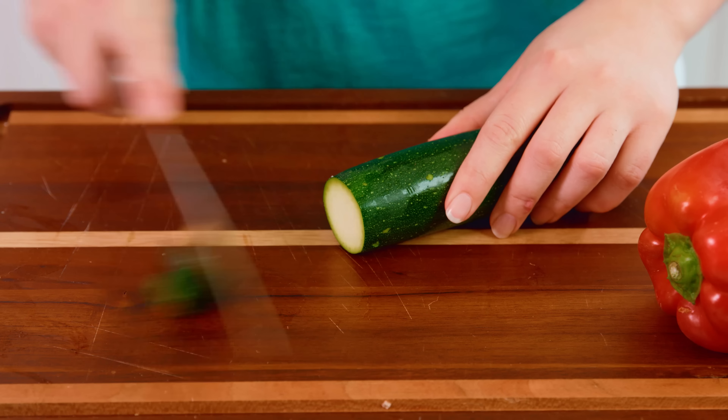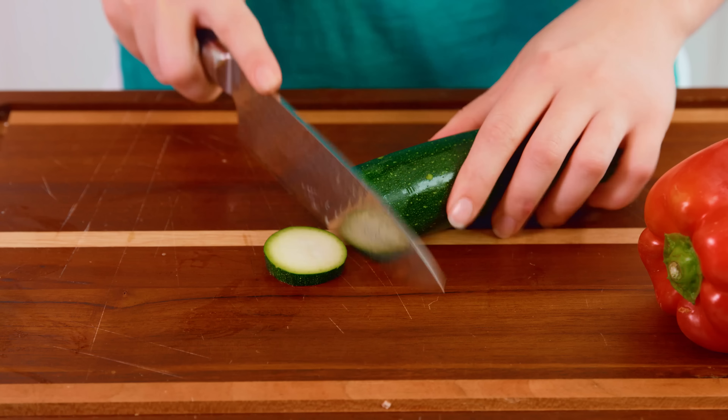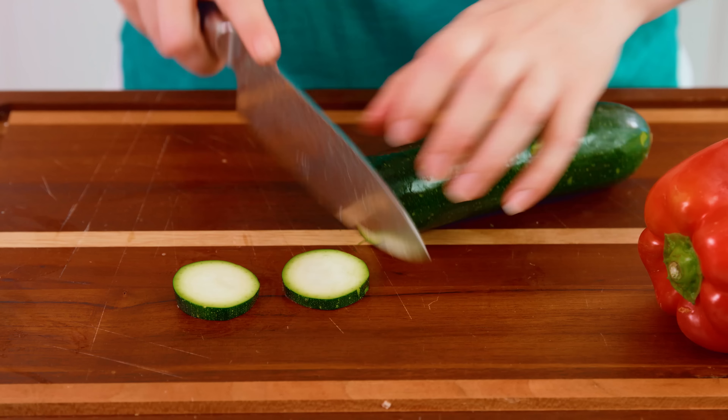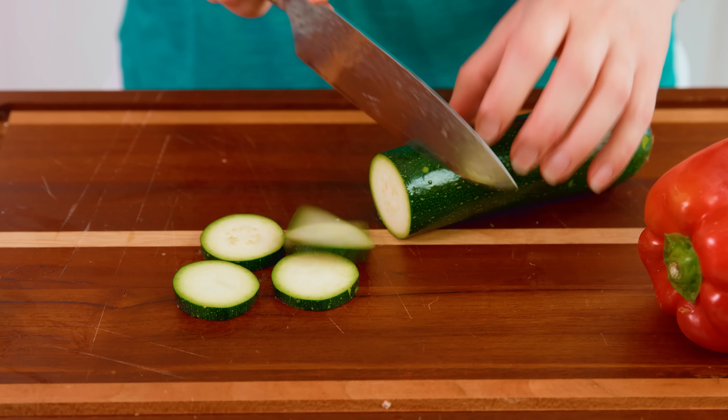Next we're going to slice up 2 zucchini. Zucchini is the epitome vegetable of summer, so we gotta have that in our grilled salad. Cut off the end and toss that, and I like to cut fairly thick slices so that they'll cook a little more evenly with the rest of our vegetables.